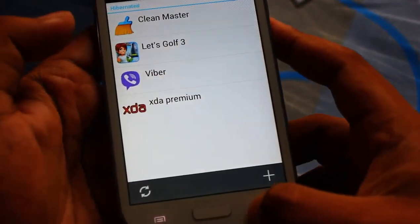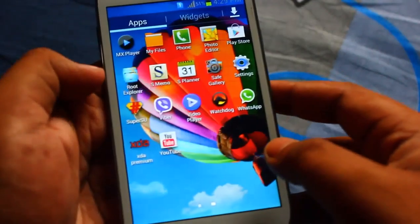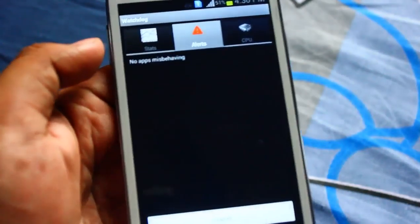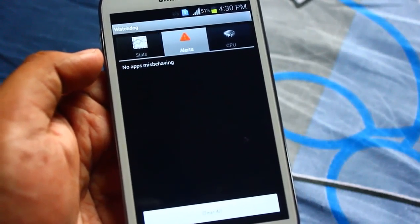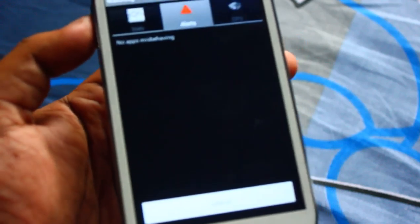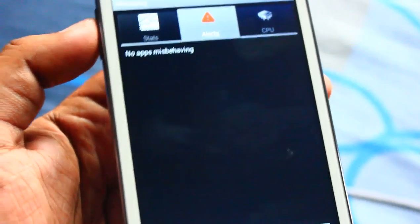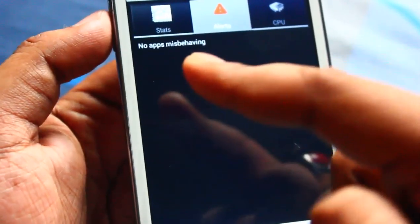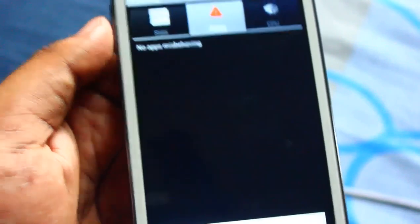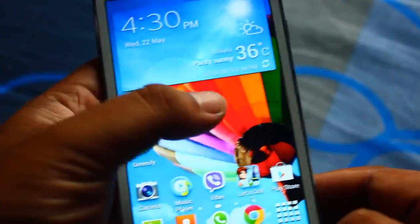Another way to save battery life is by installing an app called Watchdog. What Watchdog does is - if any app starts misbehaving and eating up lots of RAM and processor, resulting in battery heating up, that application will show up here. Right now it says no application is misbehaving. Once an app starts eating up processor and RAM, you can just tap it and kill it instantly.